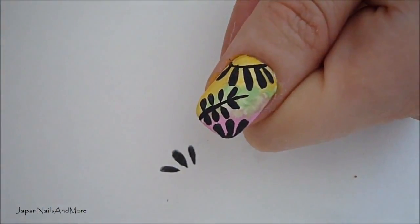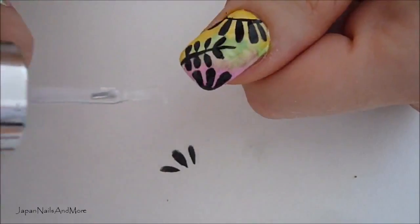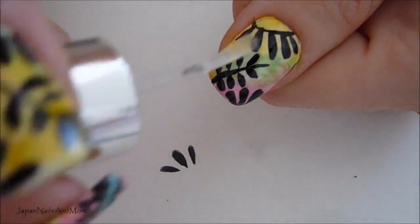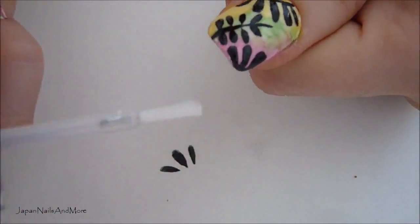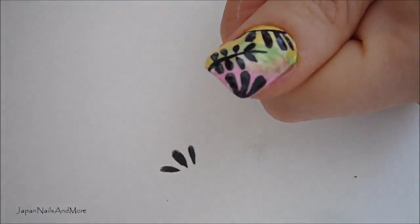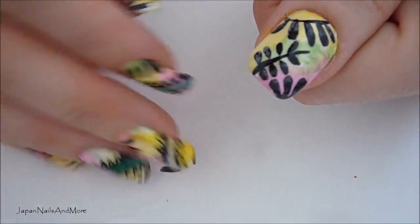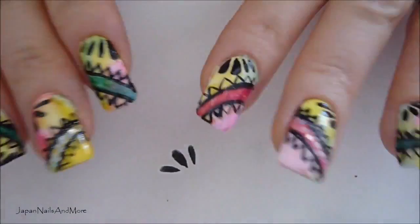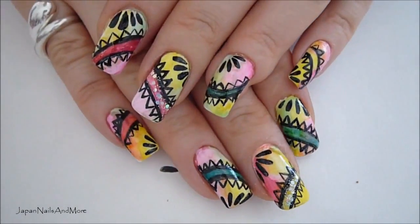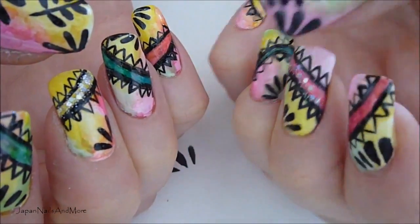The very last thing we have to do is top coat. I suggest doing two coats of top coat because the paint you're putting on the nails is super thin, and you want this design sealed really well. I did two coats on all of the nails. And once you're done, this is what you have. I hope you've enjoyed this tutorial, and I will see you all in my next tutorial. Bye for now.